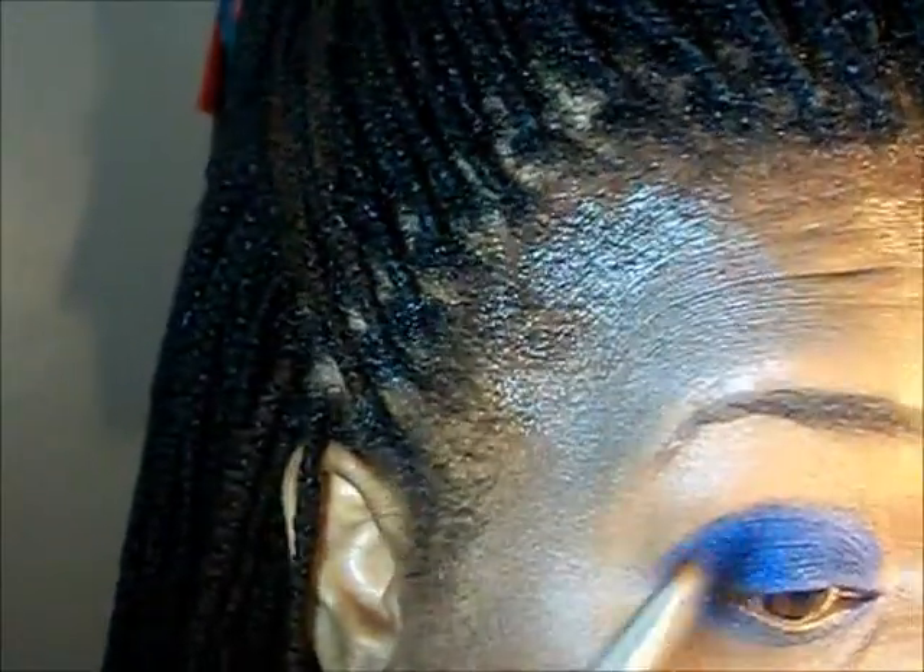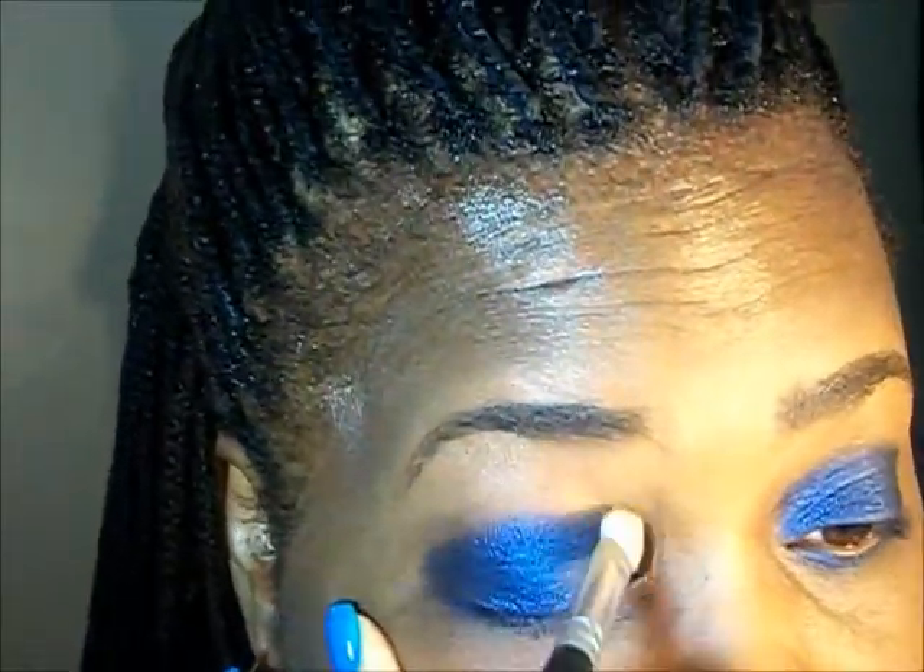The shadow I'm using is from the Urban Decay Dangerous Palette and I am using this color blue, which is Evidence.